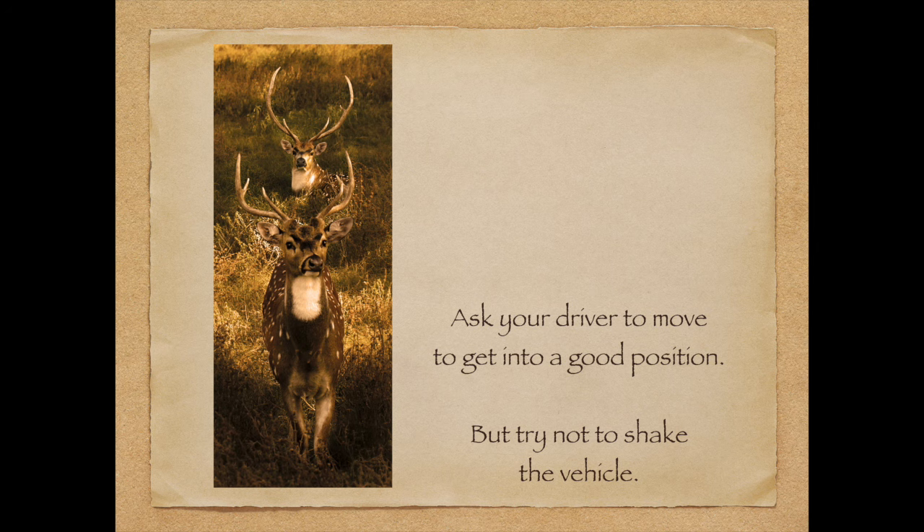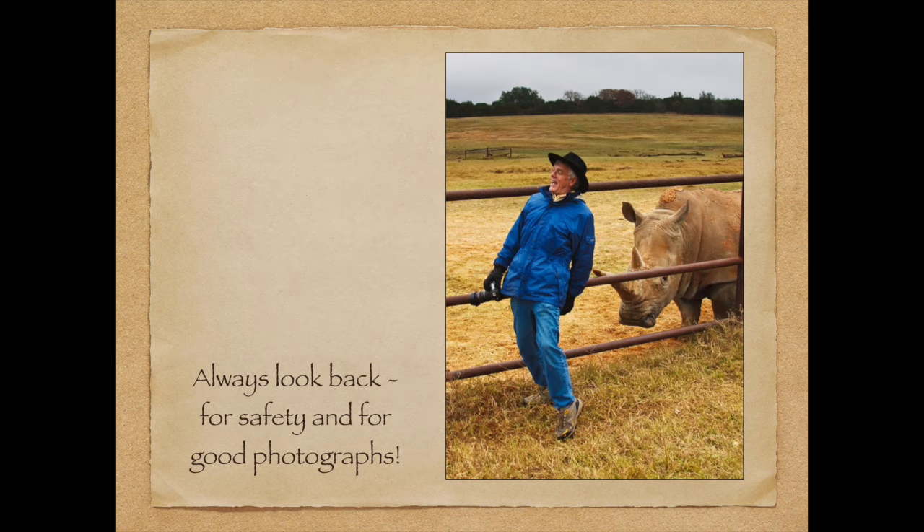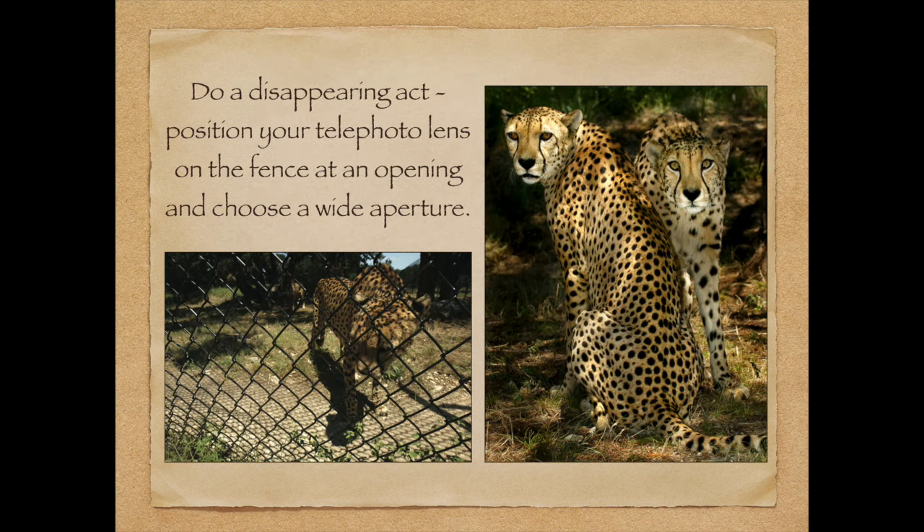Shoot with both eyes open — this is my son Marco when he was younger, shooting with both eyes open — so you can see if another animal is going to come into the scene to enhance or ruin your shot. Also, always look back for safety and for good photographs; there might be great shots behind you. And always check your camera settings: check your aperture, ISO, and white balance. This is a daylight fill-in flash shot, which I also teach on the workshop.